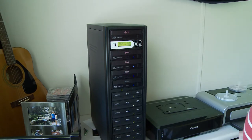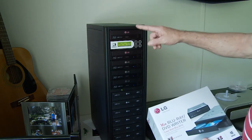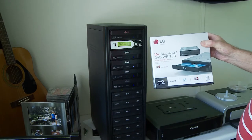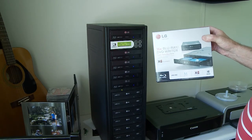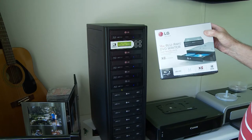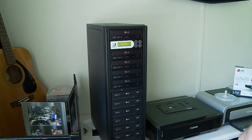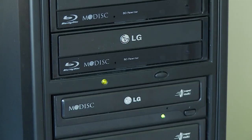Just to explain again what I've done: I took a DVD duplicator with 12 bays and replaced the top 5 with Blu-ray drives. I don't need so many Blu-ray drives, and everything works fine. Here you can see the difference — the Blu-ray drives have a blue light, the DVD drives have a green light.